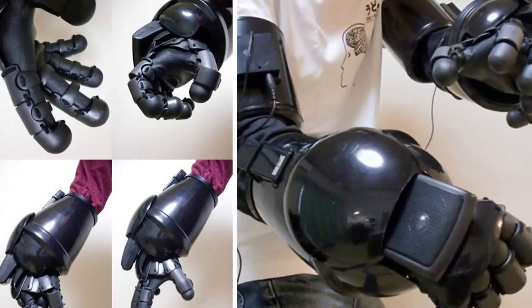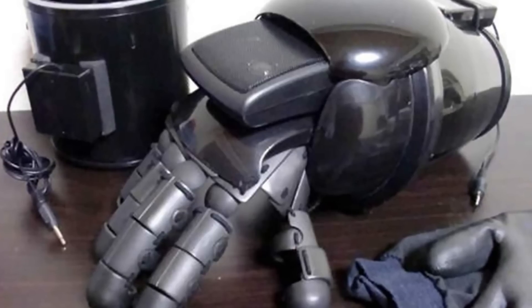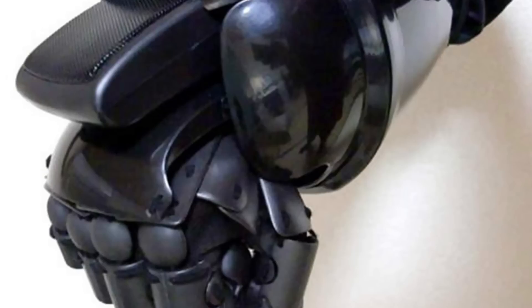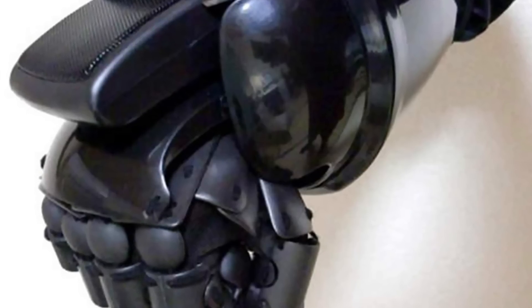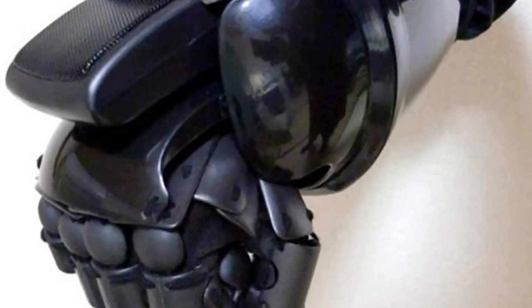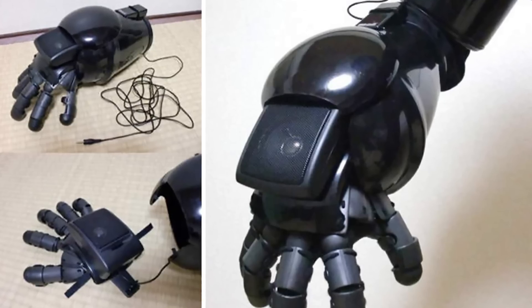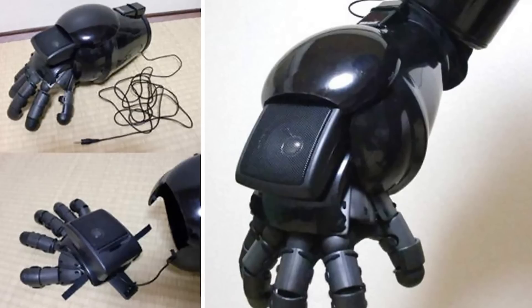After testing and refining the design, he created an updated version of the gauntlet, now in black and compatible with the iPhone, featuring an incredible sound quality. If you're a music fan or just looking for a unique and innovative way to perceive sound, these gauntlet speakers are definitely worth checking out.